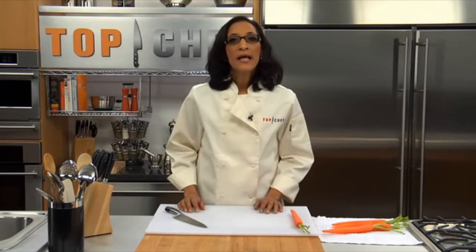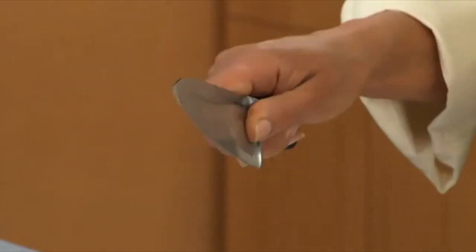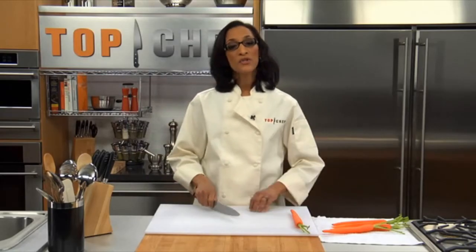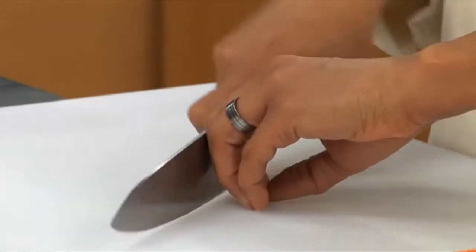First things first, let's take a look at how you should actually hold a knife. Hold the handle with your hand close to the heel of the blade, gently grasping the blade with your thumb and the inside of your index finger. When you cut, you should use a fluid motion rocking backwards and forwards with the natural curve of the knife.